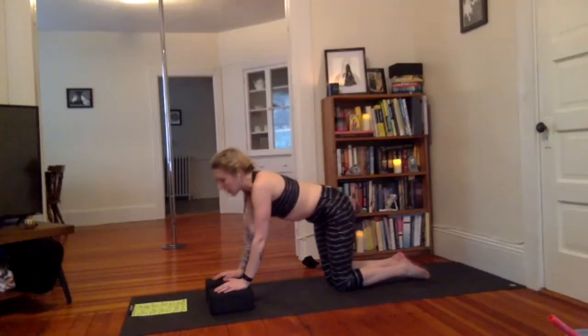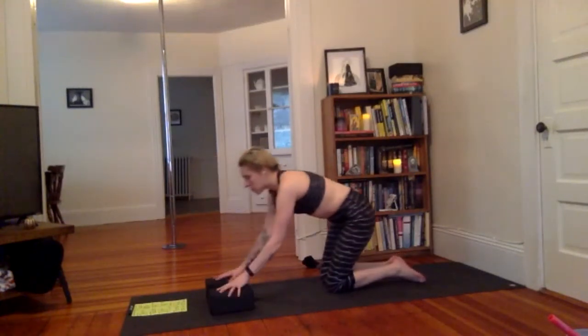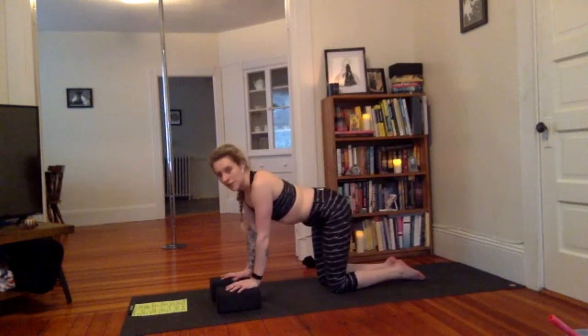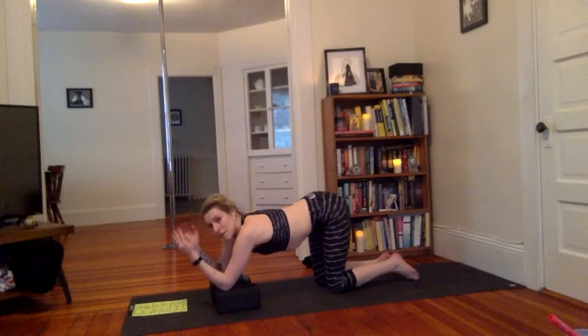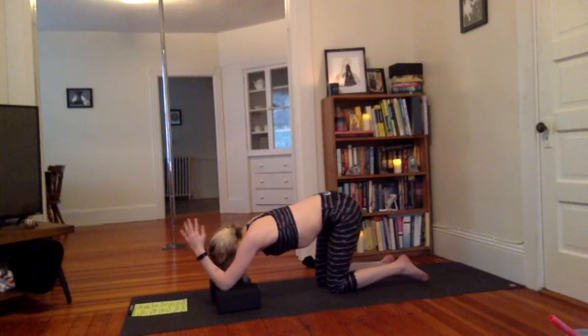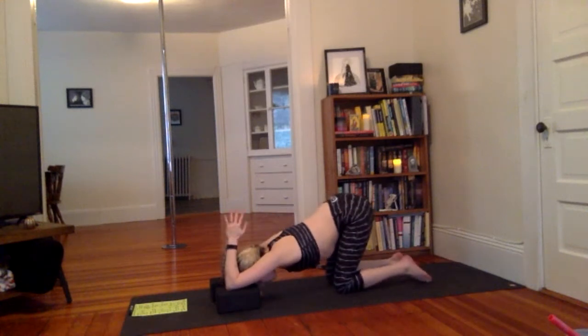To do puppy pose, your hips stay lifted — in child's pose you sink back, but in puppy pose your hips stay lifted. With our blocks or props, bring the elbows down. I'm bringing my elbows to the top of my blocks here, hands can come to heart center. Walk your knees further back just a couple inches and slowly let your face melt down between your shoulders. Fingertips can point up towards the sky. This is also named Anahatasana — Anahata is the name of the heart chakra, so it's called heart melting pose. Take three deep breaths.